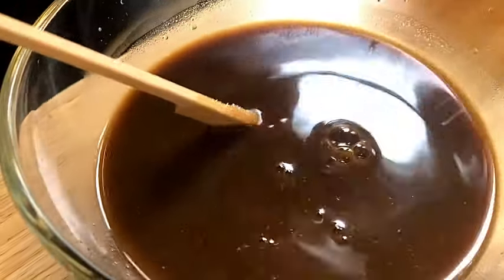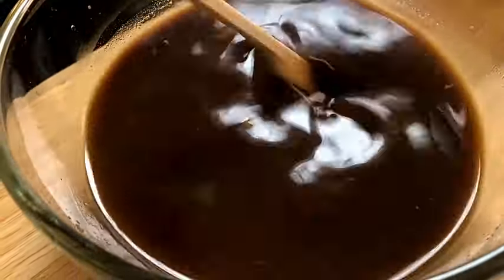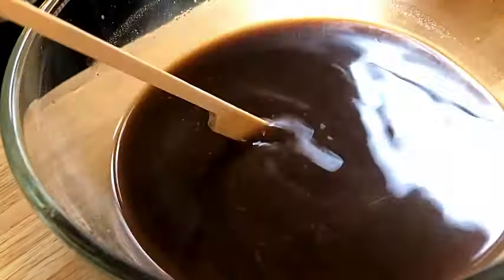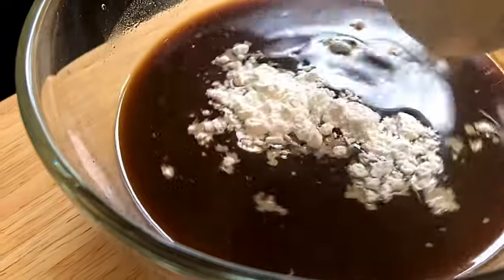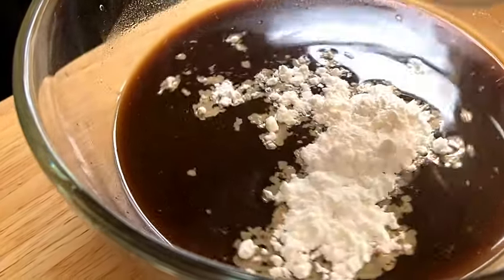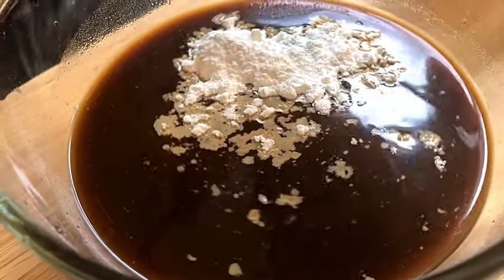Some sugar. We're going to add some cornstarch and some garlic powder to finish off the sauce for this shrimp stir fry.